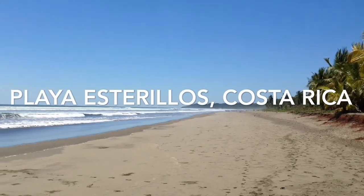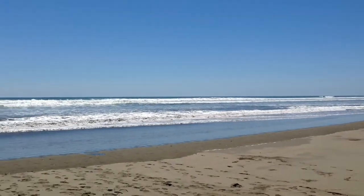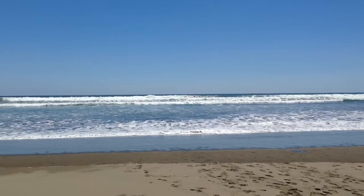Welcome to Playa Estrillos in Costa Rica, where I'm bringing you this tutorial of how to draw a crab. As you can see, there's absolutely no one on the beach.